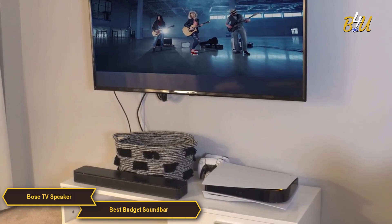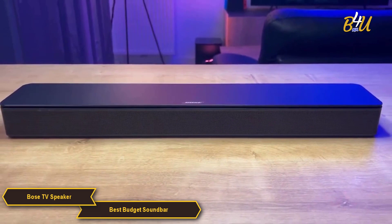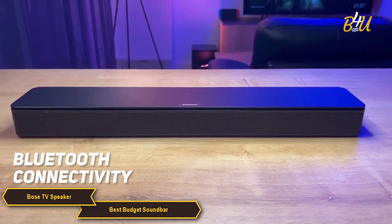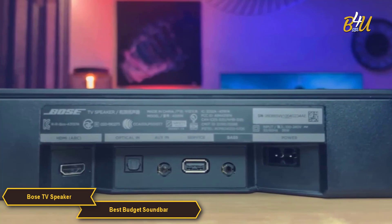In addition to the dialogue mode, the Bose TV Speaker has a bass control feature. This allows you to adjust the bass levels to your liking, which is perfect for those who like to really feel their bass in their music or movies. And speaking of music, this soundbar also has Bluetooth connectivity, so you can easily stream music or podcasts from your phone or tablet.